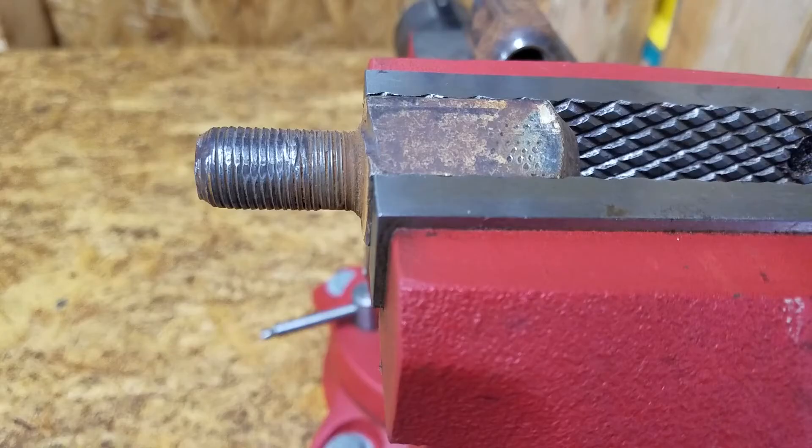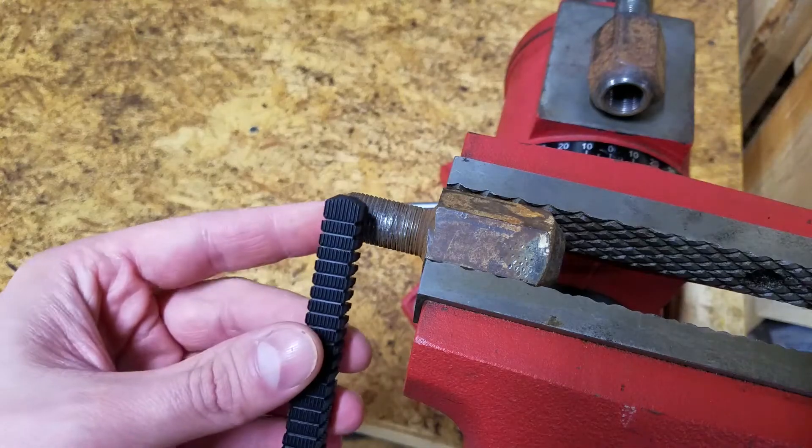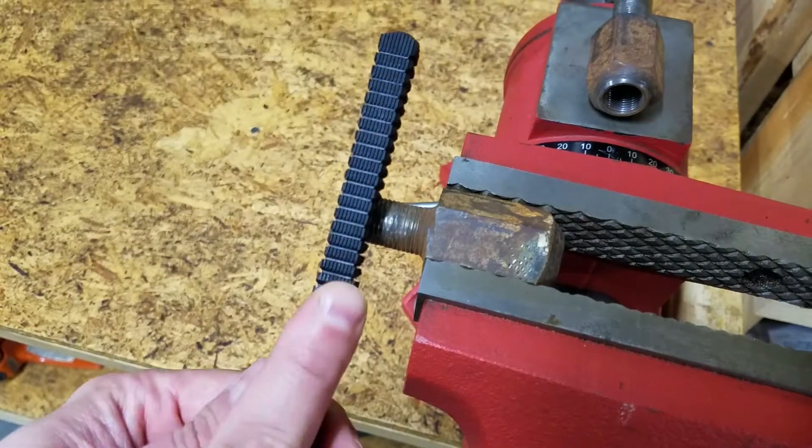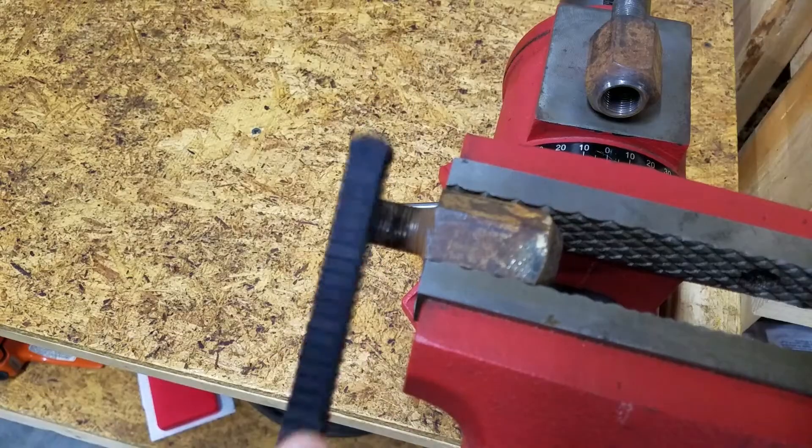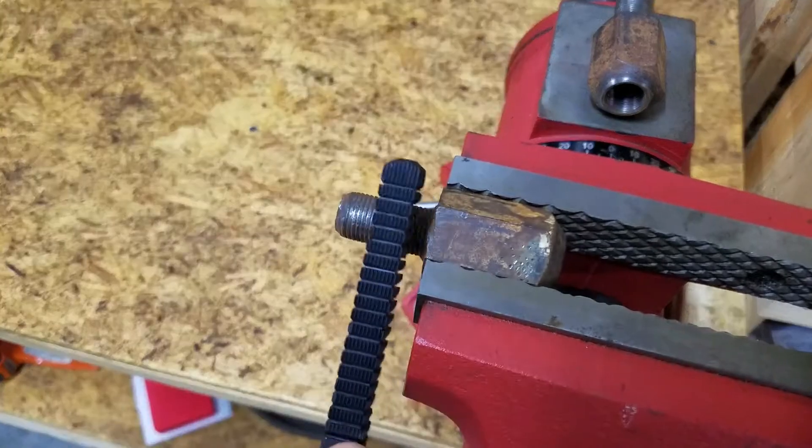All of the studs need some attention, but this one's the worst. I apologize for the malfunctioning autofocus — it clears up in just a minute.